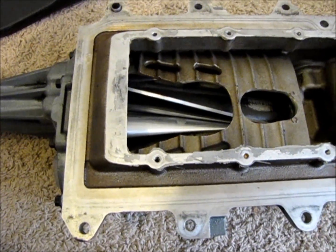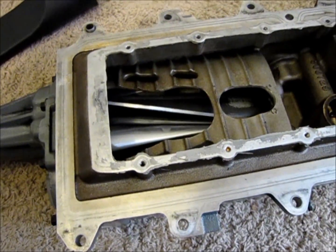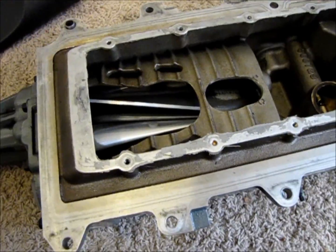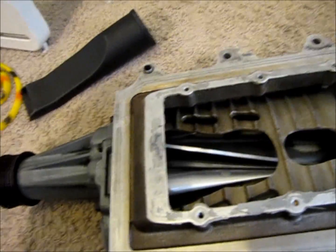You can hear the impellers spinning. It does make some noise, but there's no whine unfortunately. I've got the shop vac in a different room and I'm gonna close the door once I get it going so you can hear less noise from the shop vac hopefully.